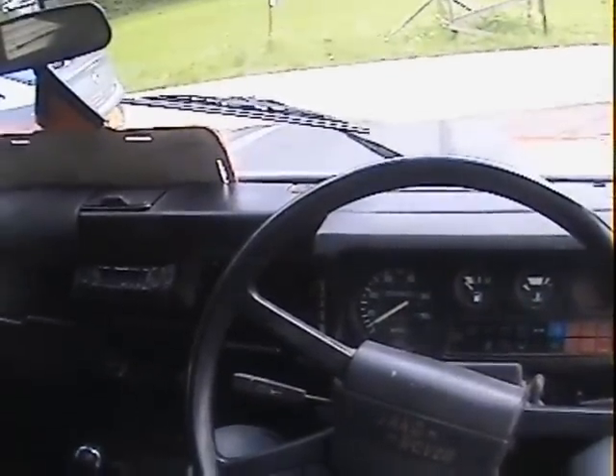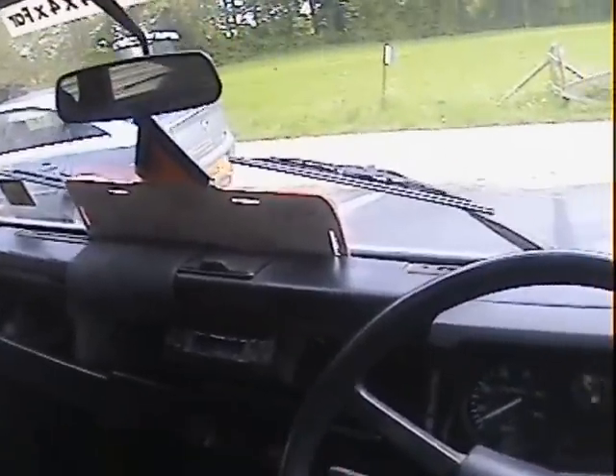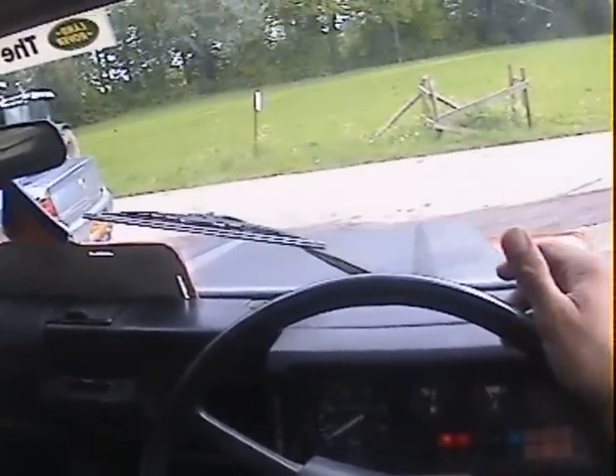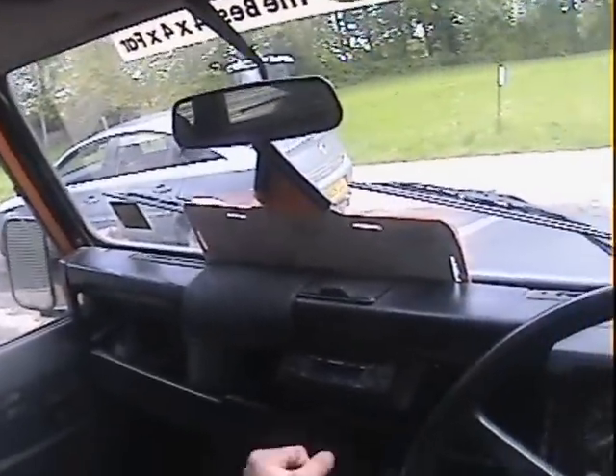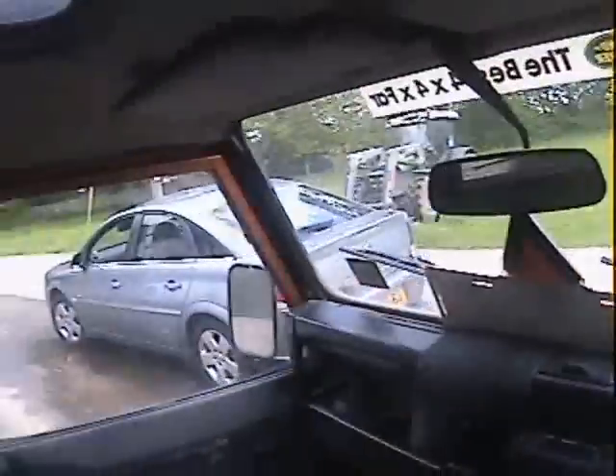Let's take this Land Rover 90 with a 200 TDI conversion — a proper Defender 200 TDI conversion — for a spin. All lights and ignition light come up properly the way they should. We don't need any heat since it's not cold. It starts fine, though with a bit of heat when it is cold. Off we go — got a bit of a pair of steering on this one.